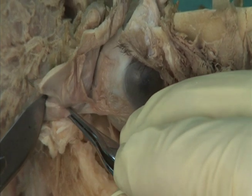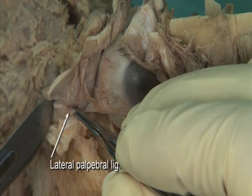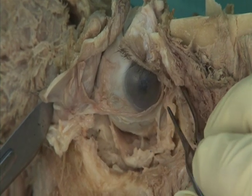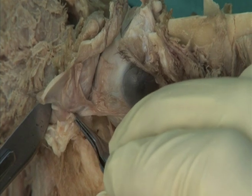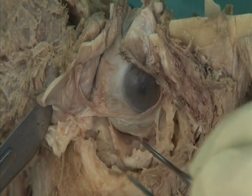Leave the lid attached to the lateral margin of the orbit by the lateral palpebral ligament. The medial and lateral palpebral ligaments anchor the margins of the eyelids to the sides of the orbit.